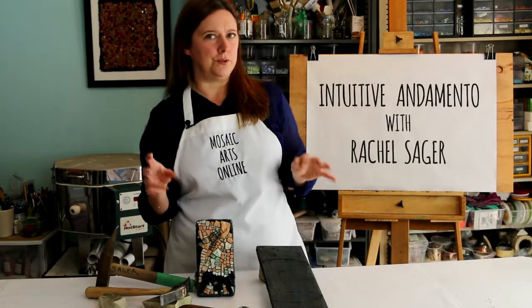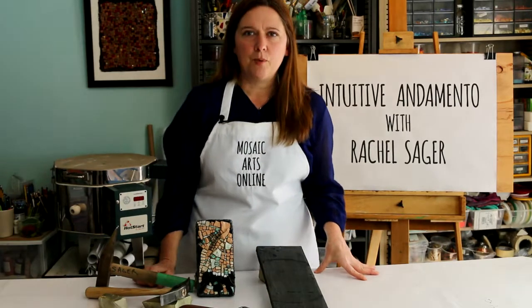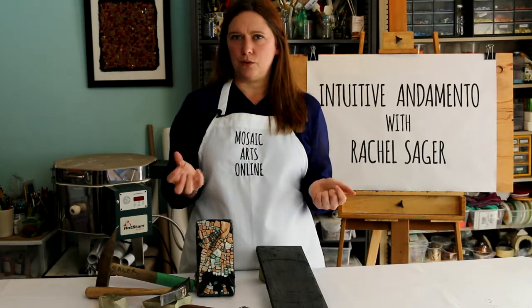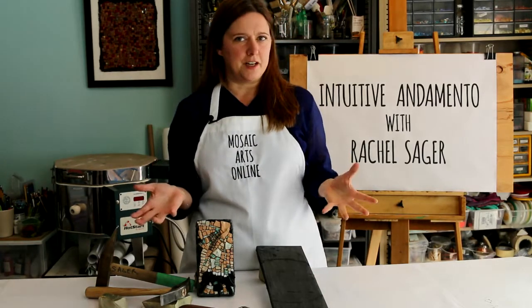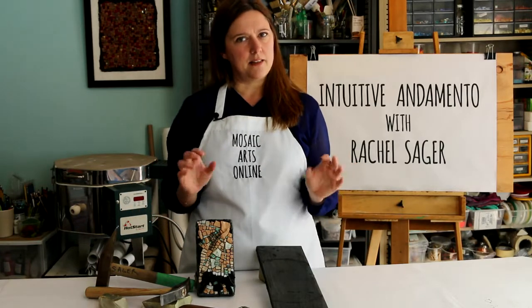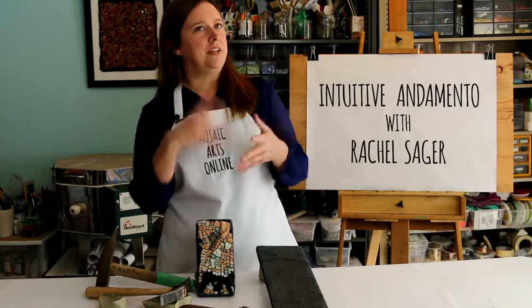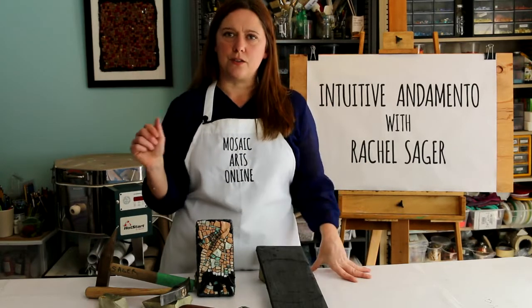I want to show you that with time and practice, you can build lines that reflect who you are — possibly even define who you are — lines that can communicate. Take what you learn here and reinvent it in your own unique studio practice.